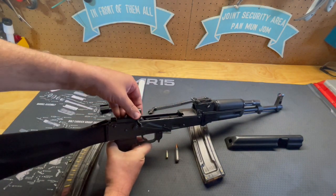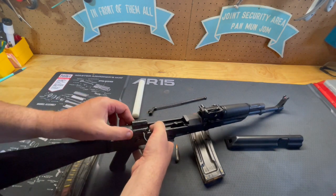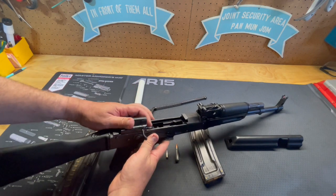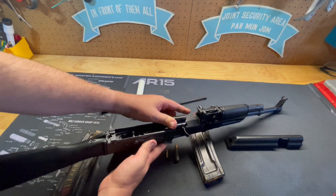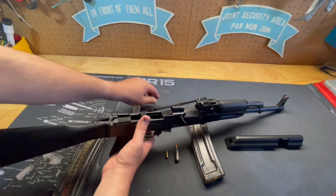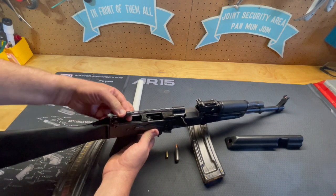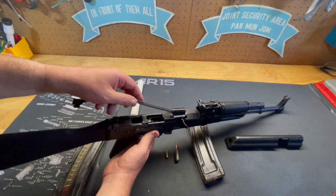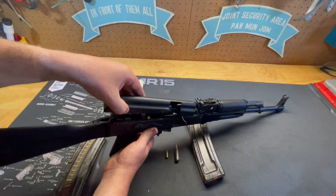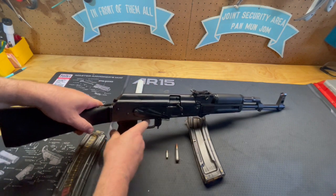To put it back, the bolt goes back in place and slides forward. Put your spacer back into place, then take your spring, put it back in, slide it forward — be careful, they're springy. Push that forward and it locks into position. Then take your dust cover, lock it into the U-notch on top, push down, and it locks into place. Function check, and there we go.